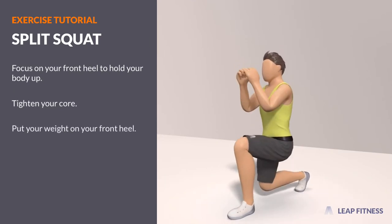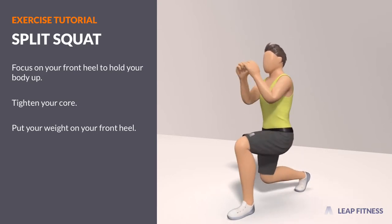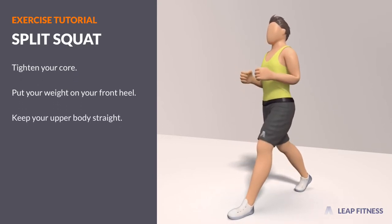Put your weight on your front heel. Keep your upper body straight.